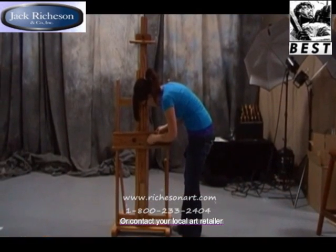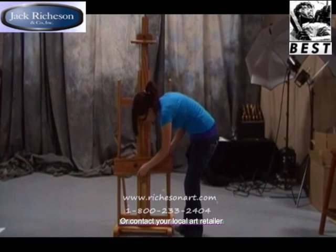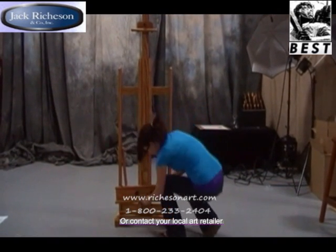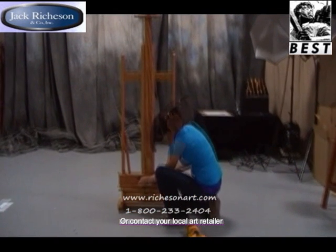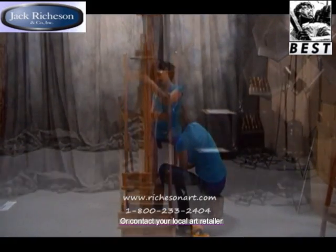The Best Classic Dulce easel holds canvases up to 82 inches high. Its sturdy H-frame construction and laminated quad base offer superior strength and stability. It adjusts easily to a variety of custom settings for working seated or standing, and features the same high-quality oak construction that distinguishes all Best easels.